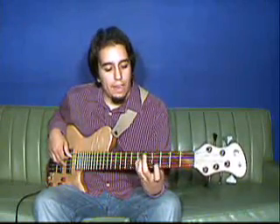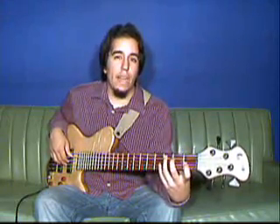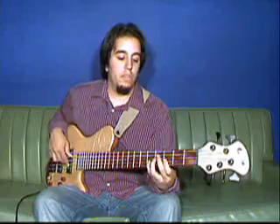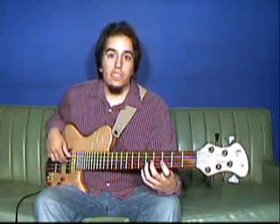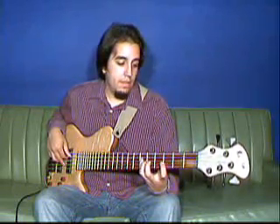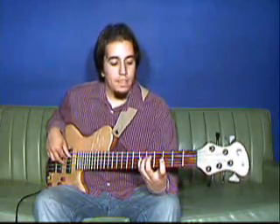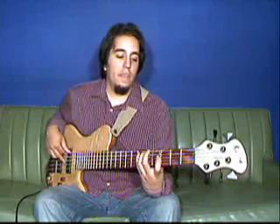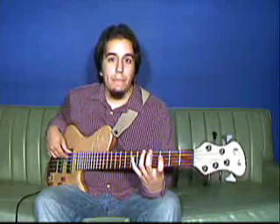I'm hitting the E-flat on my A-string instead of going back down here so that I can keep position. Back to the F, G, E-flat, F, E-flat, C. I'm going to hit the B-flat on my E-string once again to keep position and then hit back on the C.